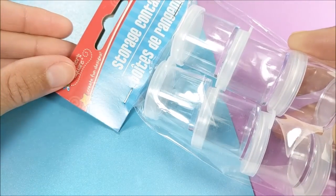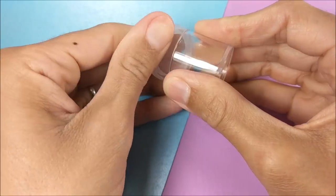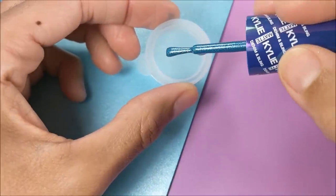Okay guys! So for the fishbowl I'm using these little containers that you can get at Dollar Tree. I pop off the lid and paint with nail polish.